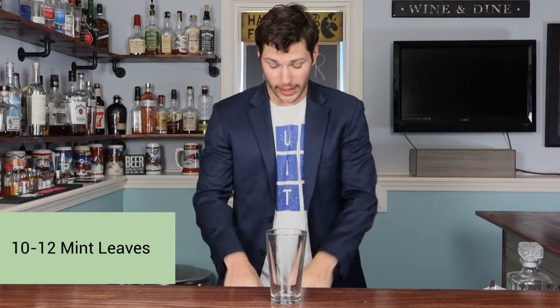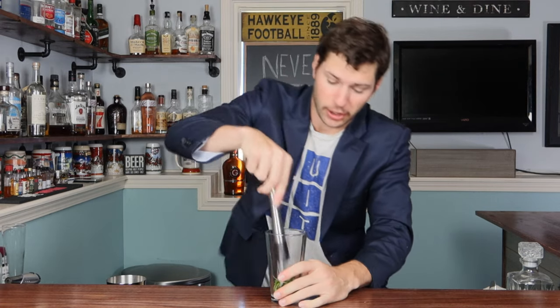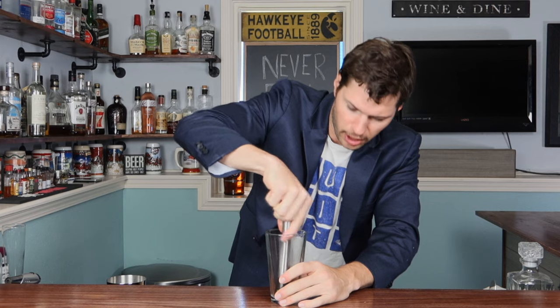First thing we've got to do is drop a bunch of mint leaves in — go ahead and drop like 10 or 12 in there. After you drop all your mint in, go ahead and just muddle it up a little bit. By doing this we're basically releasing some of the oils and getting some of the fragrance of the mint leaves. That's really all you want — you don't want to smash it up.